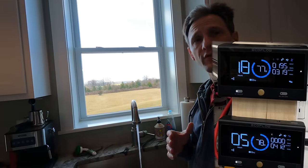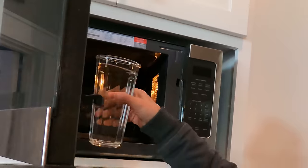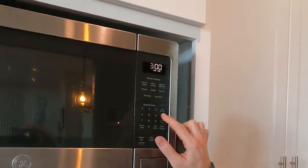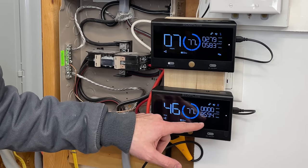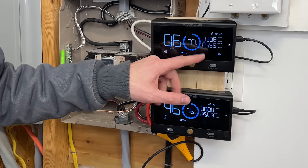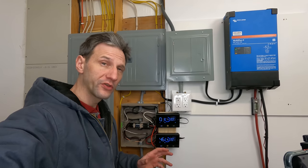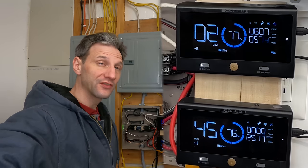Let's try the microwave and the well at the same time with the water running. That's a pretty good load: 2600 watts coming out of one inverter and 5500 watts coming out of the other. I wonder if we can overload it. I'll let the microwave finish and then plug in a bunch of heaters to see what it takes to overload this thing.